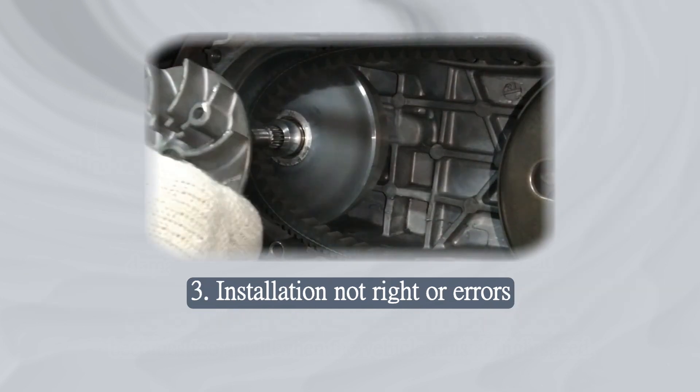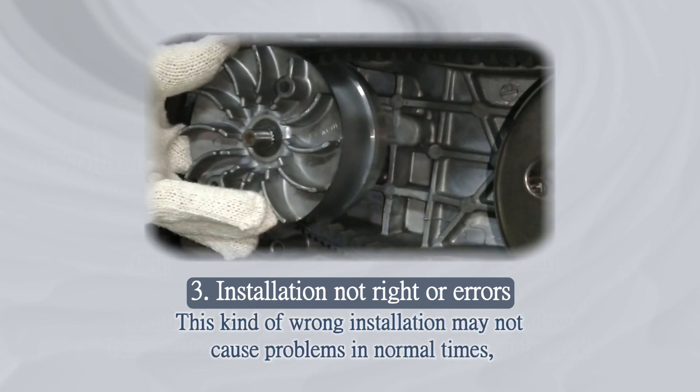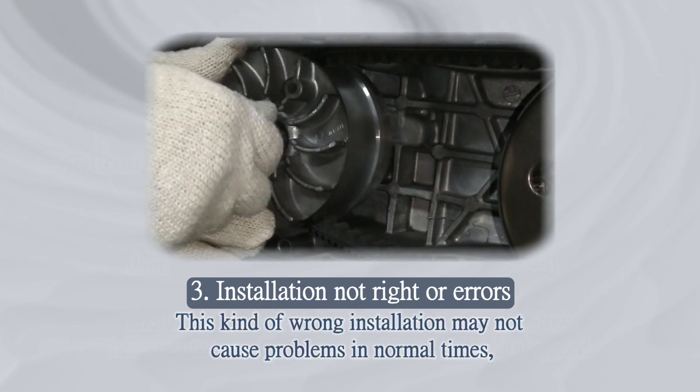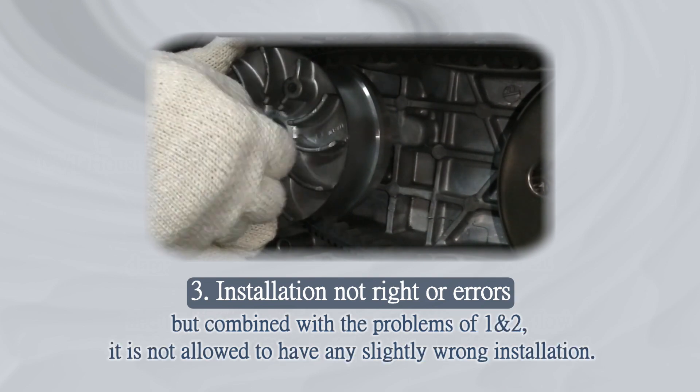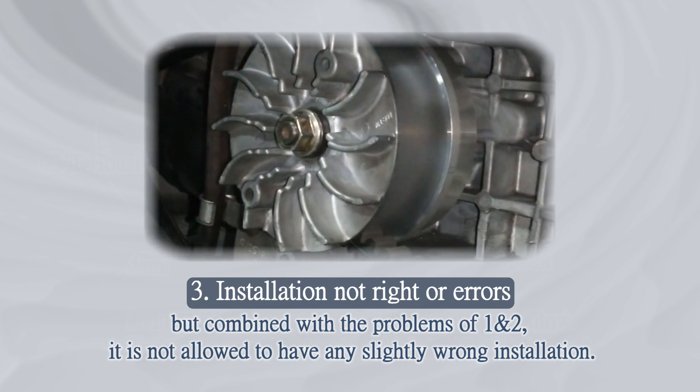Cause 3: Installation errors. This kind of wrong installation may not cause problems in normal times. But combined with the problems of causes 1 and 2, even slightly wrong installation is not acceptable.